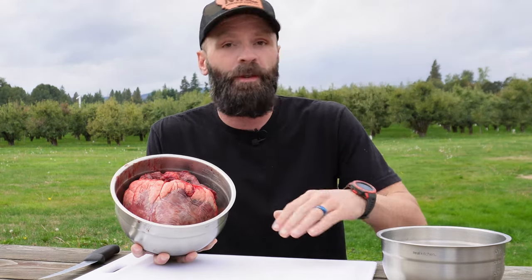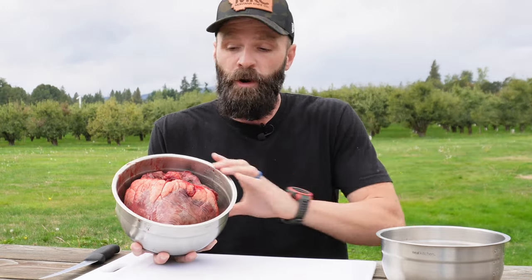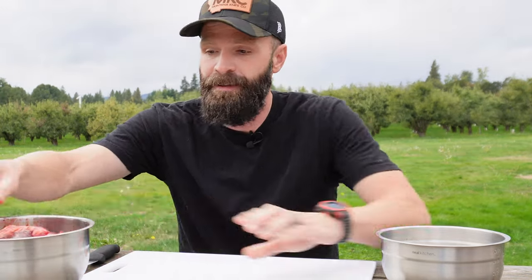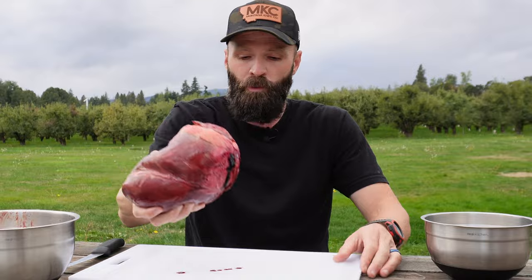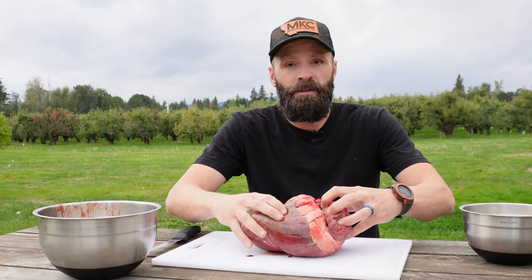I want to show you guys how to do that — it's really easy. They're just as easy to prep as a backstrap or a tenderloin. Heart is best if you eat it fresh, preferably the night you kill the animal or the next morning with breakfast. But whether you're going to immediately cook it fresh or freeze it, you've got to do this either way.